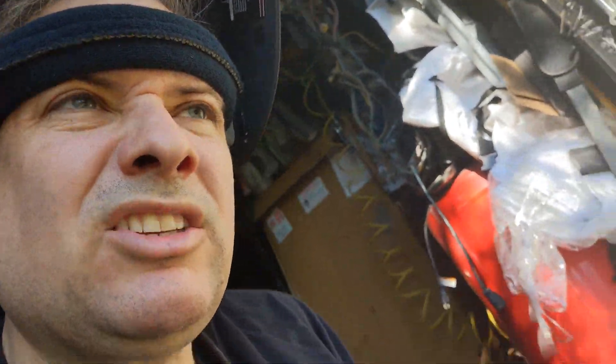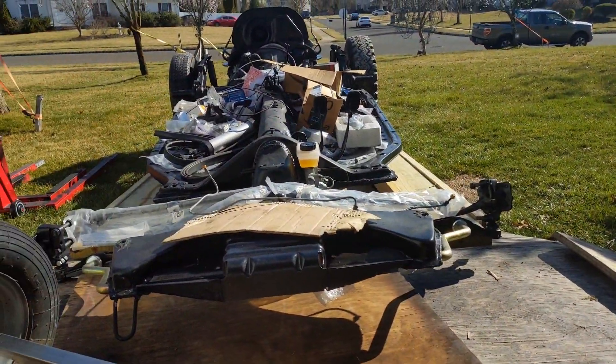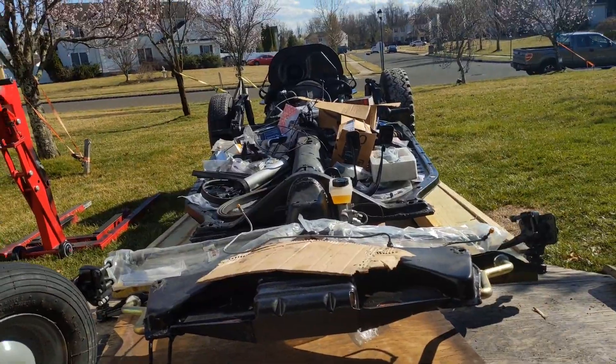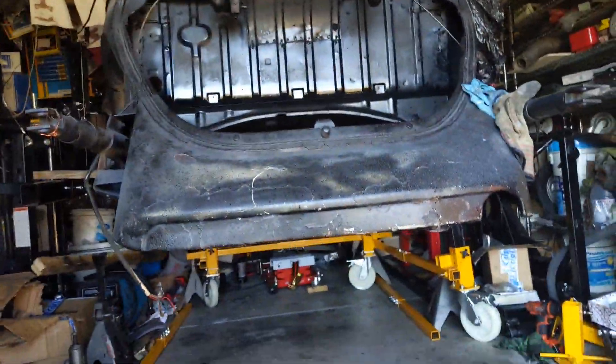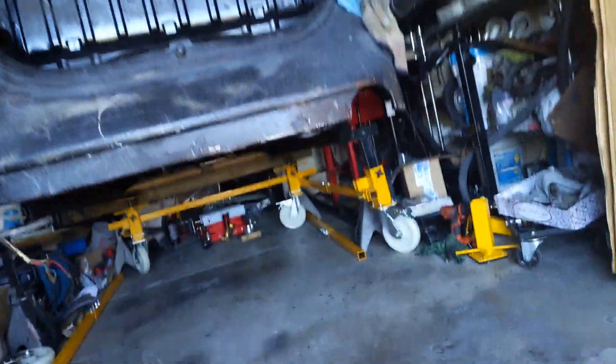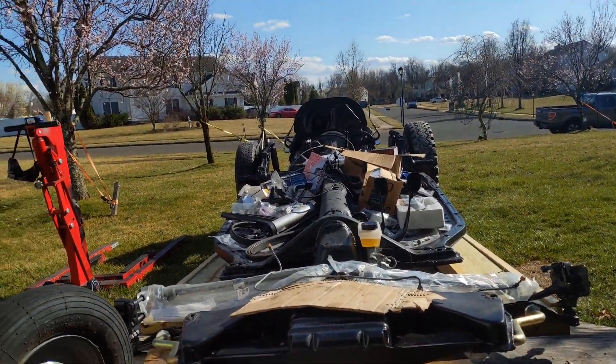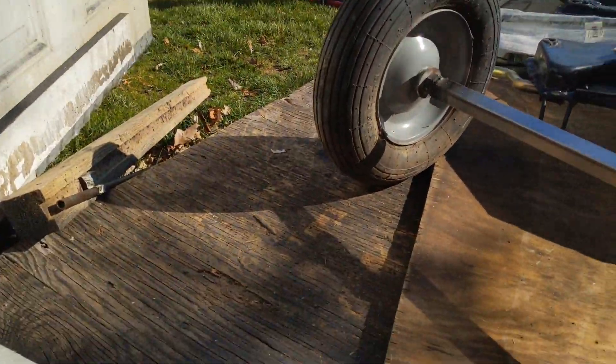Since we're dealing with the coronavirus and I gotta get my mind off of things, I'm working on the Beetle. I got the body separated from the chassis up there and I want to get this chassis out. Moving the chassis by myself has been a pain in the butt.